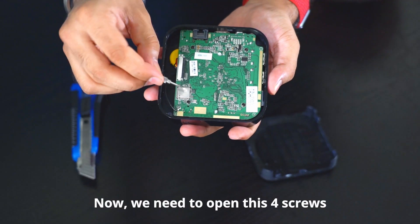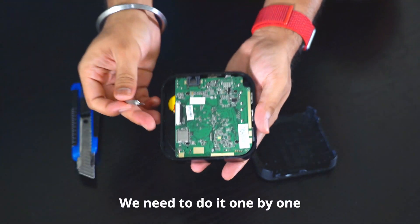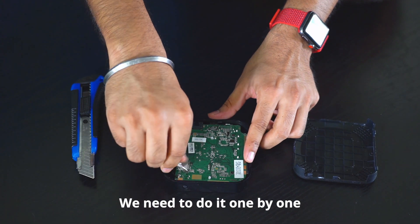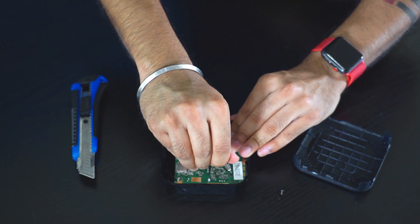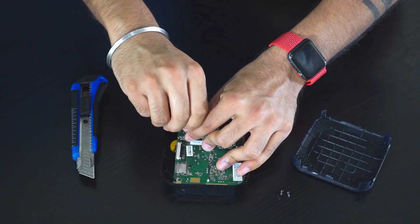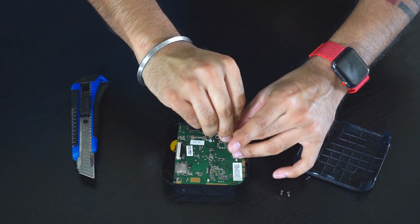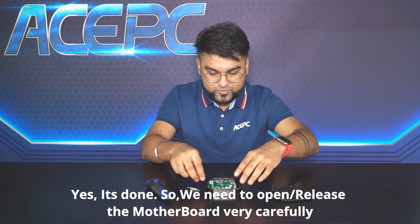So now we need to open these four screws. We need to do it one by one. Yes, it's done.